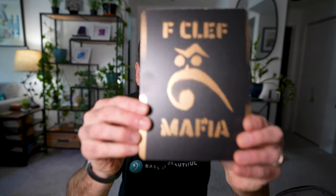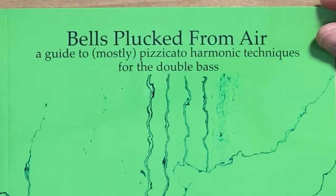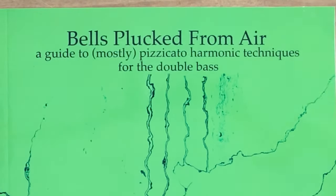It's been so cool to dig into this book by Kyle, another member of the F-Clef Mafia. This is from my friend Michael Kurth and the Atlanta Symphony. 'Bells plucked from air — a guide to mostly pizzicato harmonics techniques for the double bass.' Nobody's written about this. There's no pedagogy around specifically the pizzicato false harmonics, or about pizzicato harmonics in general.